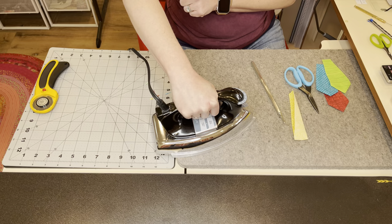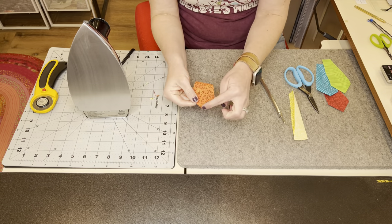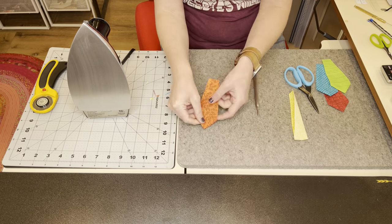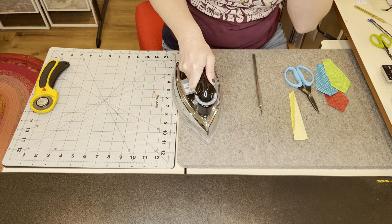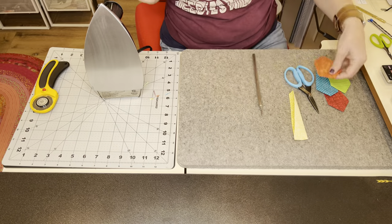Once you do that, finger press it here and give it a good press. I like to hold it right here if I've already finger pressed it, so I know it'll iron where I want it to stay — that way I can keep my fingers out of the way so I don't accidentally burn myself. Set the iron there and press it, then turn it over and make sure you're happy with your point. If not, just go in and readjust it. Press it one more time from the front — that'll also help get rid of the registration mark. Continue doing that with all your Dresdens.